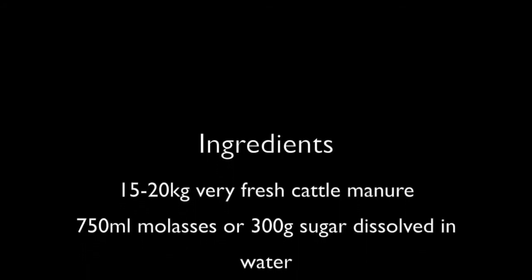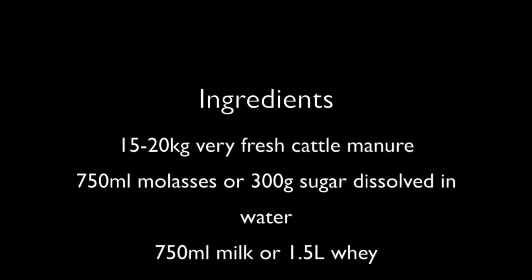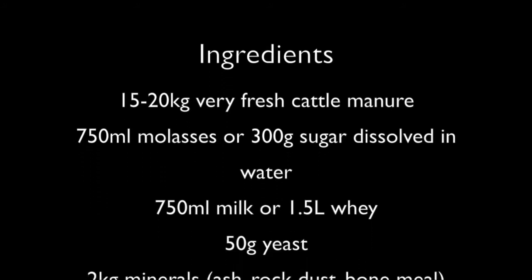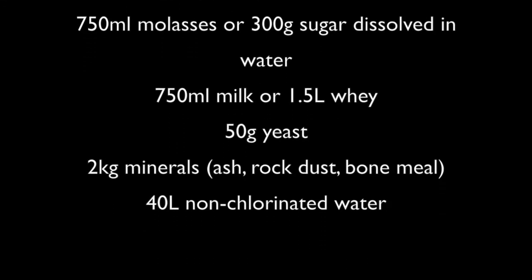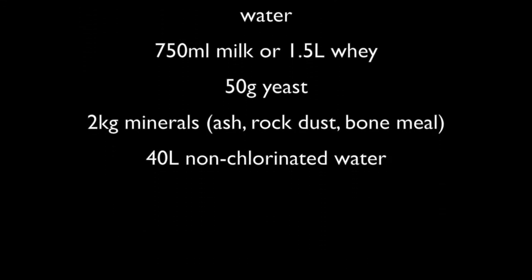You will also need the following ingredients: 15-20kg of very fresh cattle manure, 750ml of molasses or 300g of sugar dissolved in water, and 750ml of milk or 1.5 litres of whey.